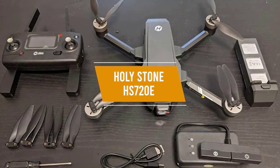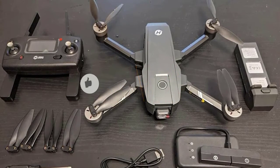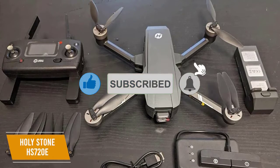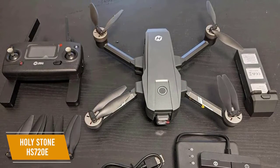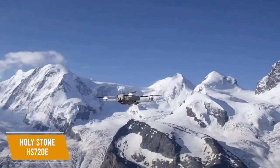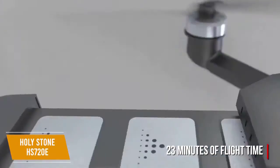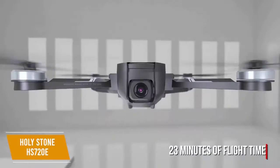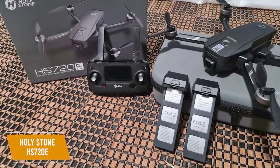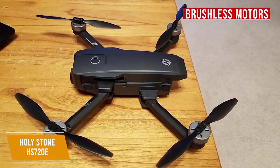The second product on our list is the Holystone HS720E, our best DJI alternative drone for beginners. The Holystone HS720E, priced around $340, gives you an excellent 4K Ultra HD camera, advanced flight modes, and electronic image stabilization for beginners looking for a great DJI alternative. The HS720E gives you an improved lithium polymer battery with 23 minutes of flight time, and like the HS510, it comes with an additional battery. The charging time averages 5 to 7 hours, but you get 40-plus minutes of flight time with the two batteries. It comes with brushless motors which require less long-term maintenance.